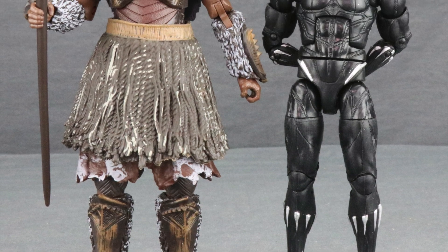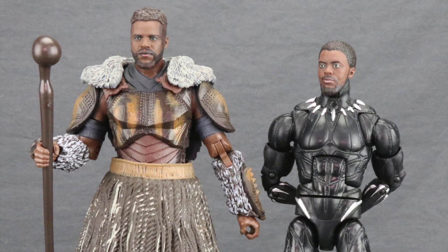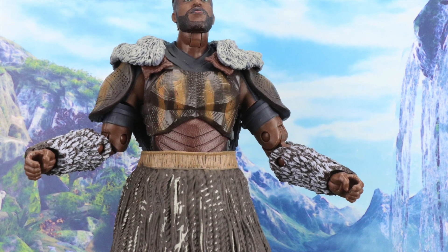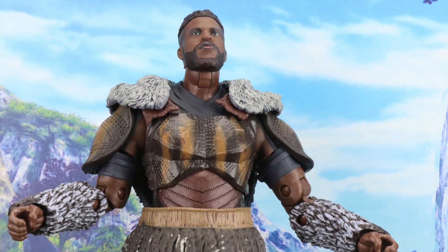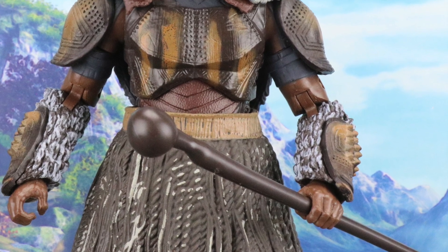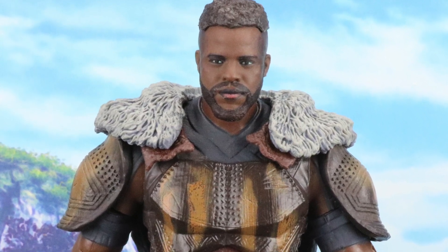This figure along with the rest of the wave has started to see a limited release and has begun shipping from places overseas like Robot Kingdom. Here in the United States it should start shipping very soon within the next week or so. We'll have a full image gallery up at MarvelousNews.com — there'll be a link in the video description below. As always, leave a comment, let me know what you think, please like the video, subscribe to the channel, and follow me on Facebook, Twitter, and Instagram — links are in the description. Until next time, I'll catch you later.